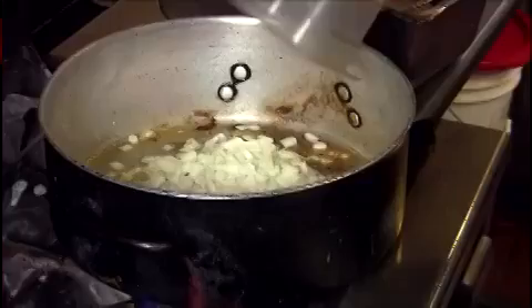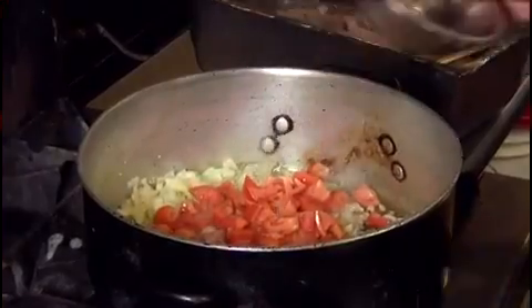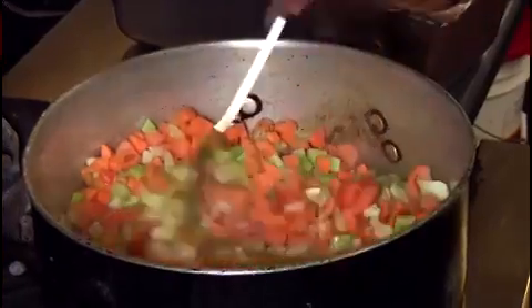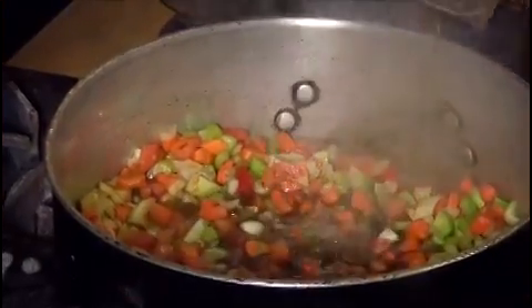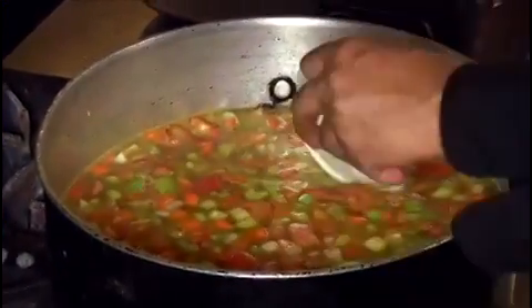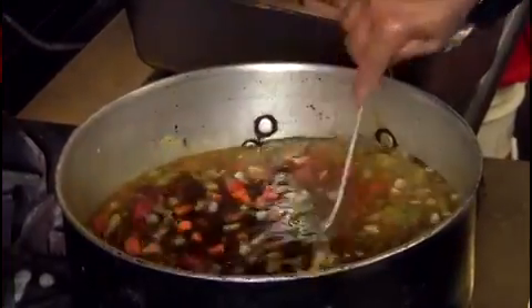First add your garlic, then your onion, then your tomatoes, then your carrot and celery. Let it steam for about two or three minutes. Add brown sugar, then the diet coke, then chicken broth, salt, pepper, and kitchen bouquet. You can see you have a nice brown gravy.